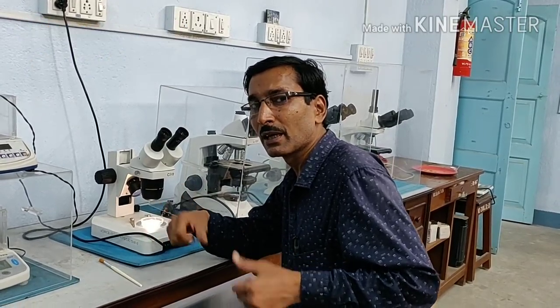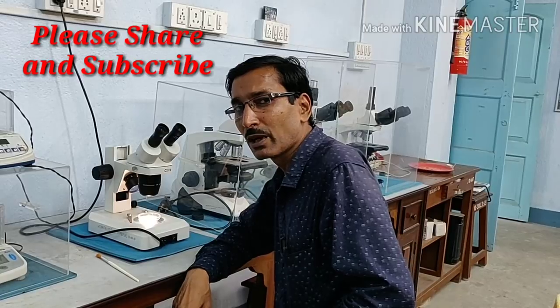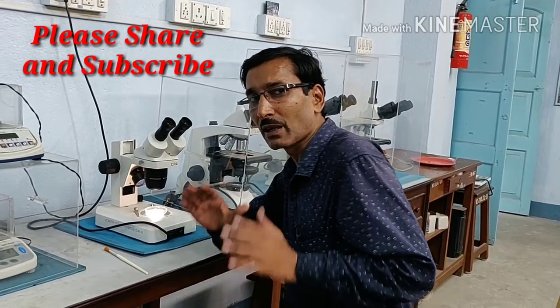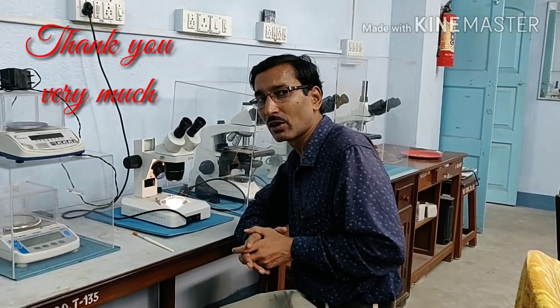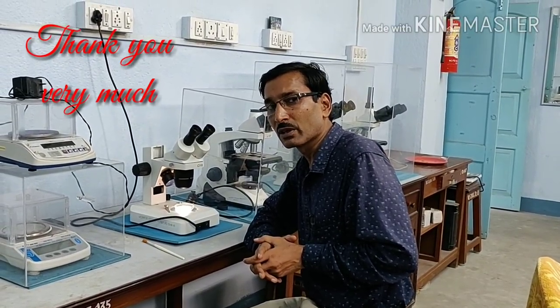I hope you enjoyed the video. Don't try to kill insects with deodorant or body spray. If you liked the video, please give it a thumbs up and share it. If you are new to my channel, please subscribe — I am going to bring you lots of different angles on gardening. Thank you very much.